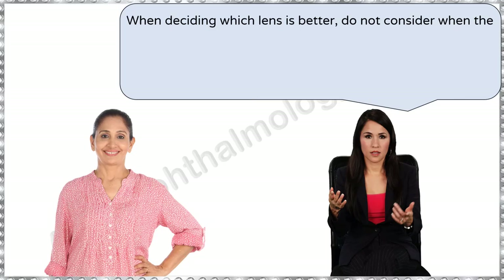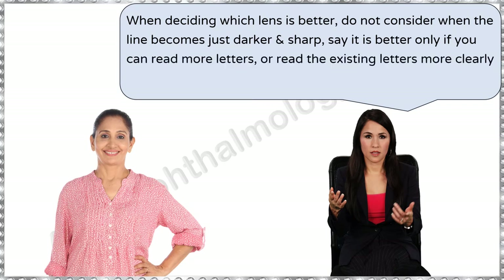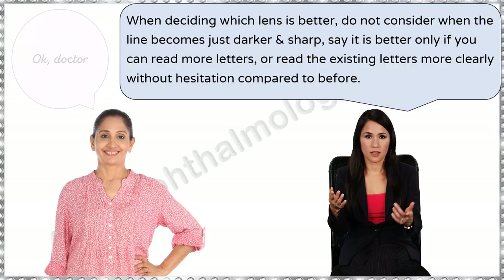When deciding which lens is better, do not consider when the line becomes just darker and sharp. Say it is better only if you can read more letters or read the existing letters more clearly without hesitation, compared to before.